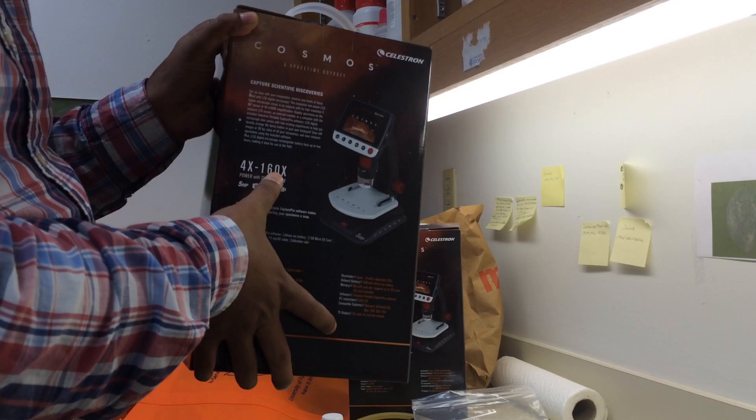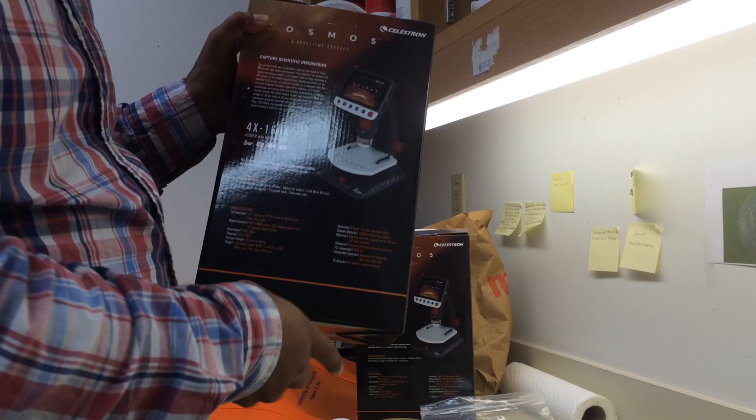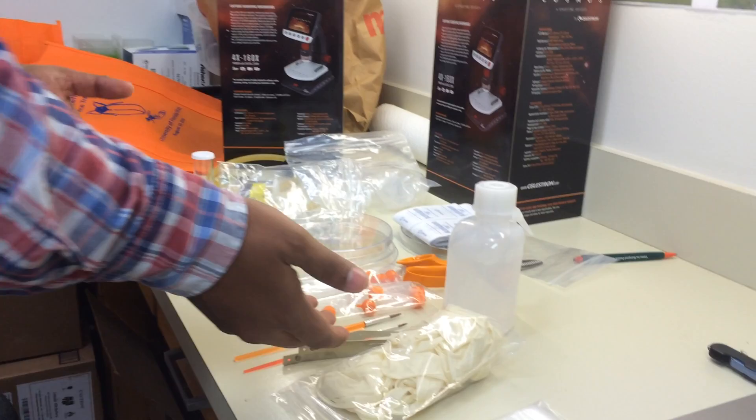To observe your samples, we have provided a digital microscope inside the kit. This microscope has 10x to 160x zoom and can take pictures and video. I will give a separate video introducing this microscope and how to use it. Once you collect your samples, you handle them with the camel hair brushes and forceps and observe them under the microscope.